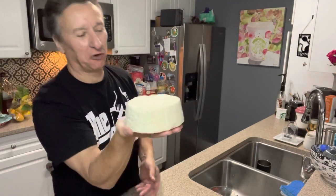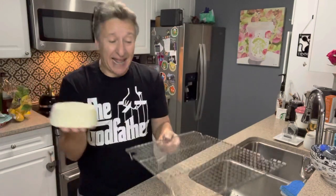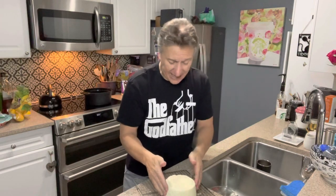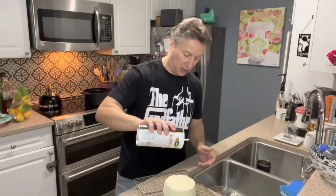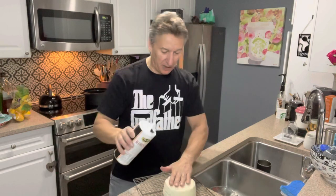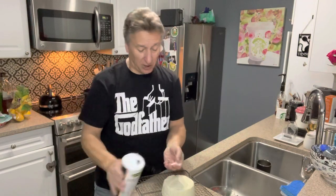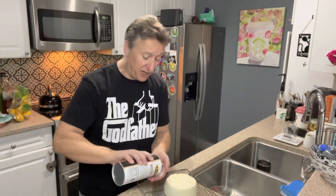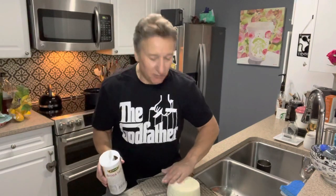Look at this beautiful piece of ricotta salata. Get a rack — something like this so that air can flow underneath. Put it on the rack. I'm going to put a little tiny bit more salt and rub it all over and on the sides. It helps dry it out a little better, and it makes it all rind. Even after the rind is made, you don't have to worry — you can eat the rind, because it's not wax, it's not anything. It's just the cheese that's cured.